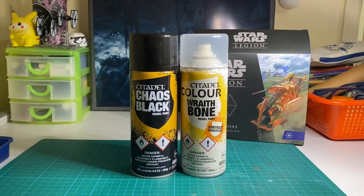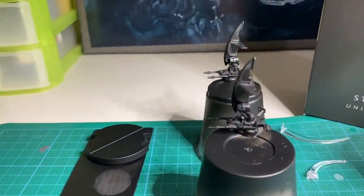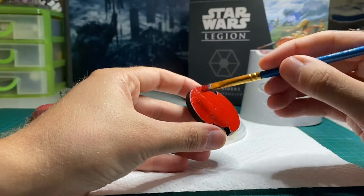Now it's time to base coat the models using Chaos Black for the bike and bases, and Wraithbone for the troops. For the Geonosis style base, I make sure to coat the base first with Mephiston Red.